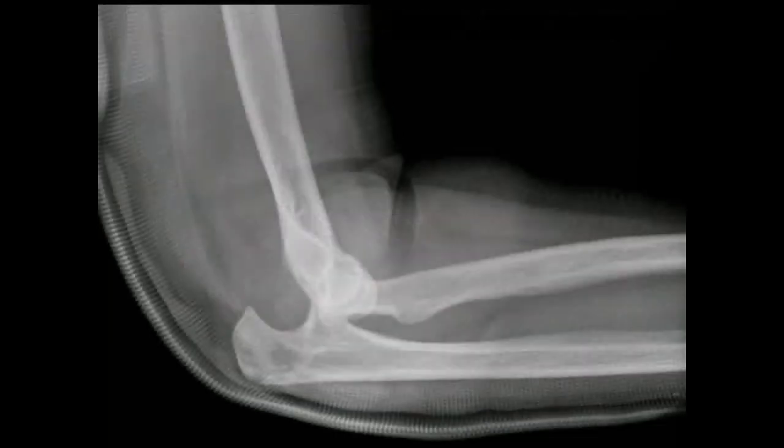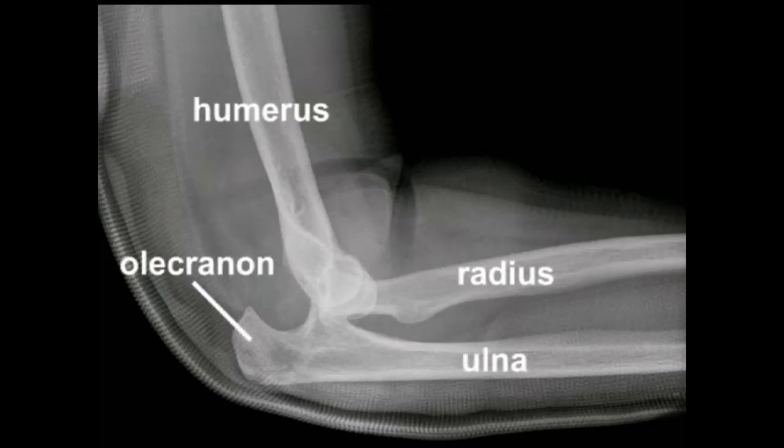Begin by examining the pre-reduction radiograph. In this example, a posterior dislocation of the elbow joint is shown.